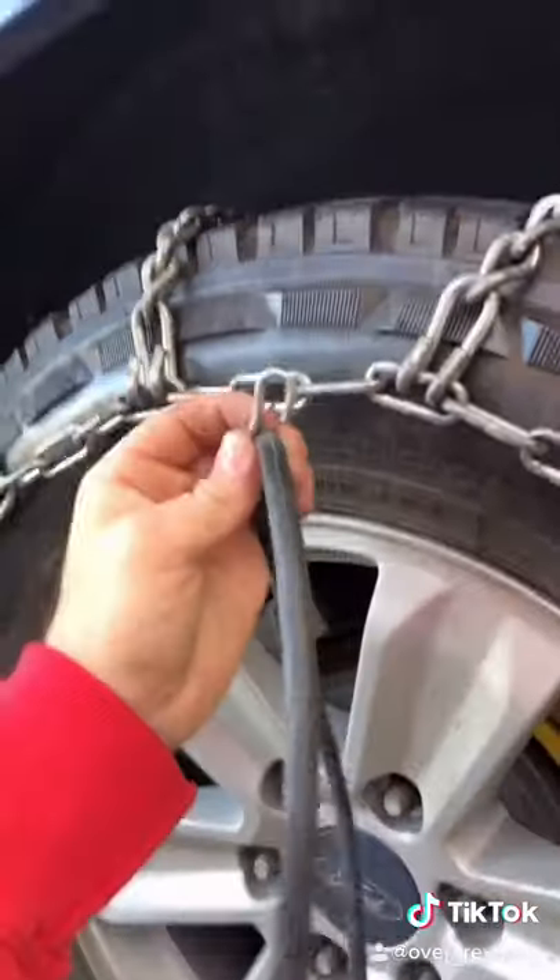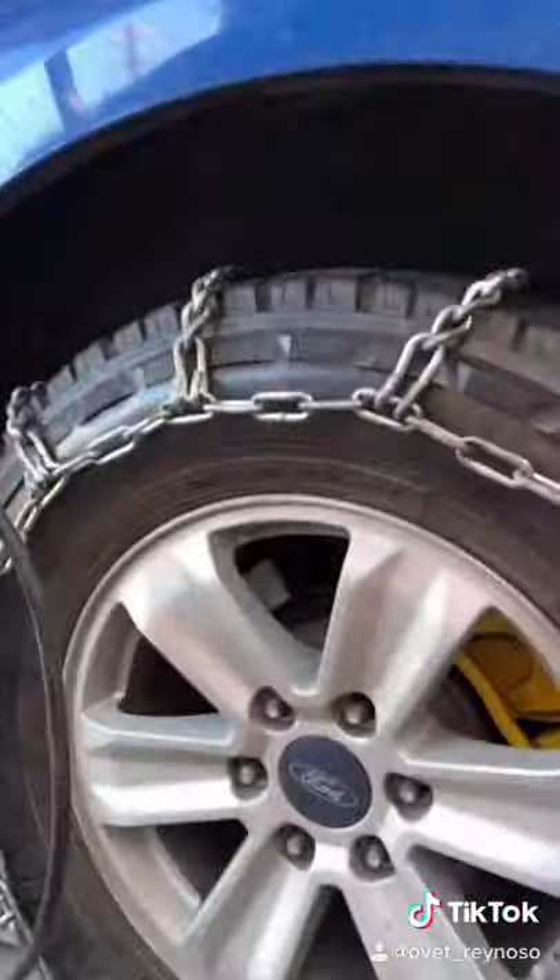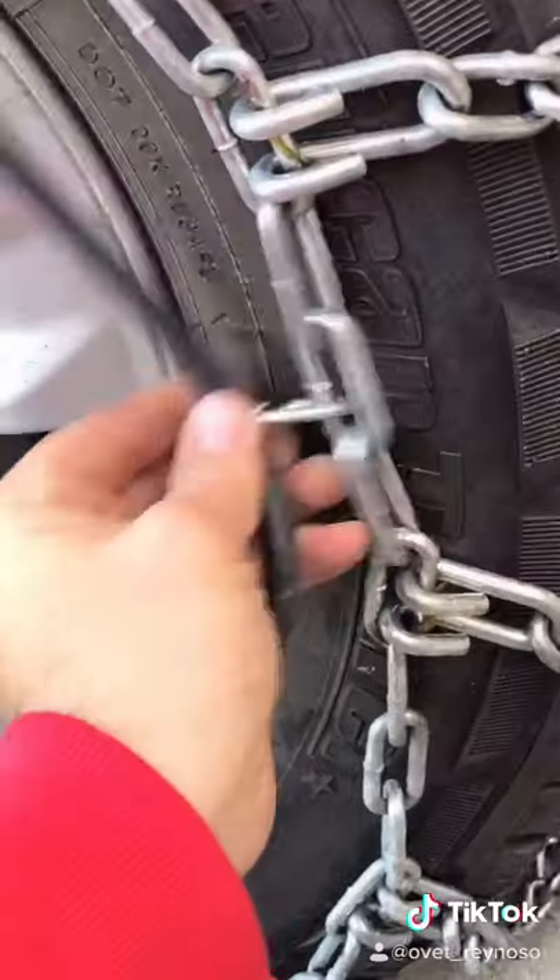Now it's time to tighten the chain — hook these up to the five corners, just like that.